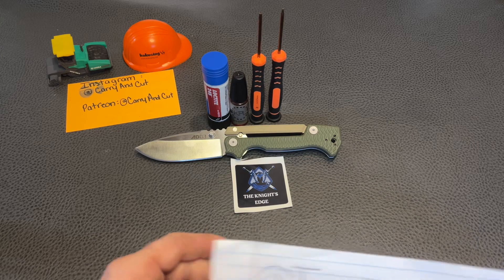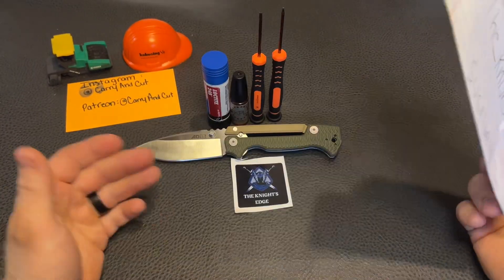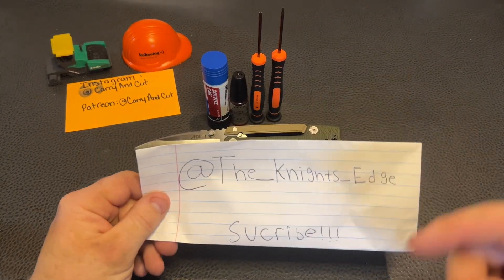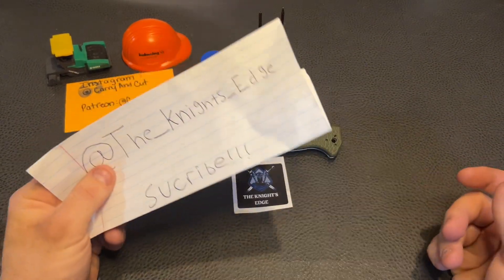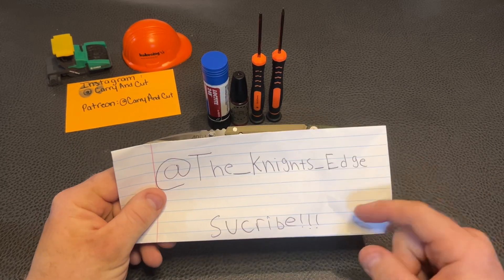Before we get into that, I want to give a huge shout out to Neil over at the Knight's Edge — he is the guy that provided this knife for us, same thing with the AD10 from the last video. So Neil, awesome, really do appreciate that.